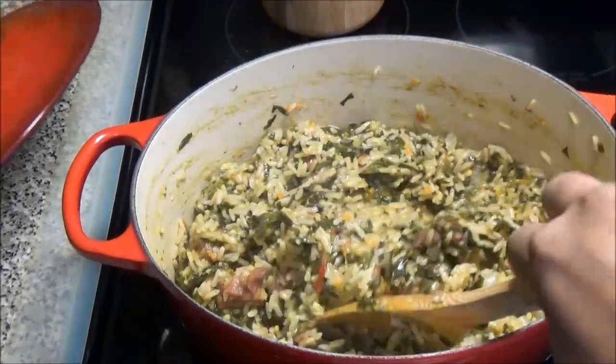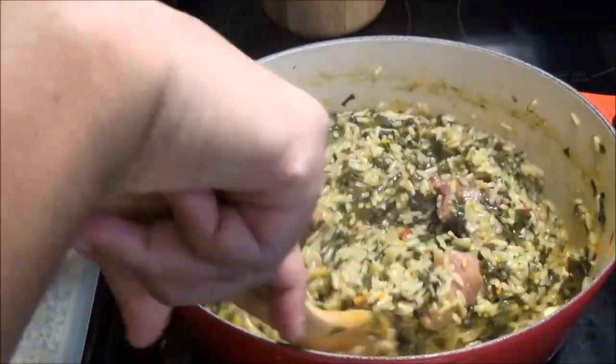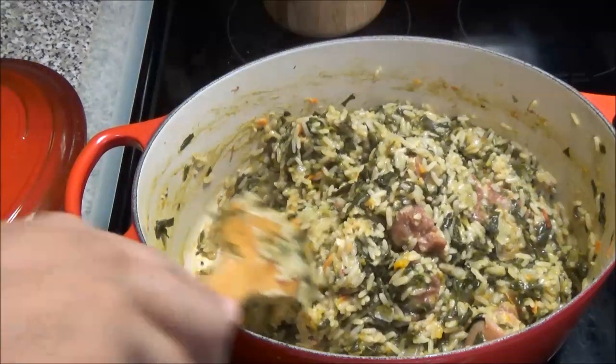My bhaji rice looks like it's done. I'm going to taste it for salt, adjust accordingly, and then dish it out and show you all what it looks like.